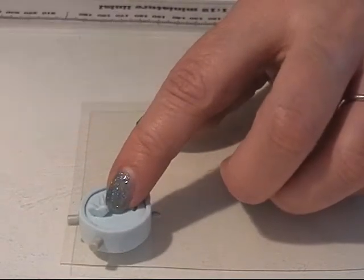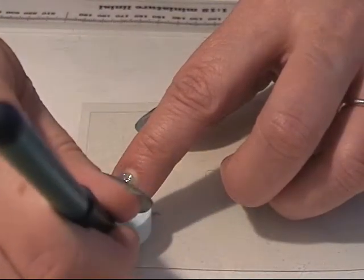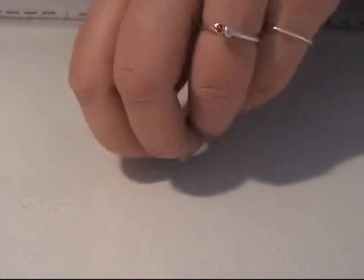I'm going to take a piece of plastic paper, put my clock on it, and draw an outline around my clock so I can cut this piece out. I'm going to take my scissors and cut it out like this. I have it here and it should fit.